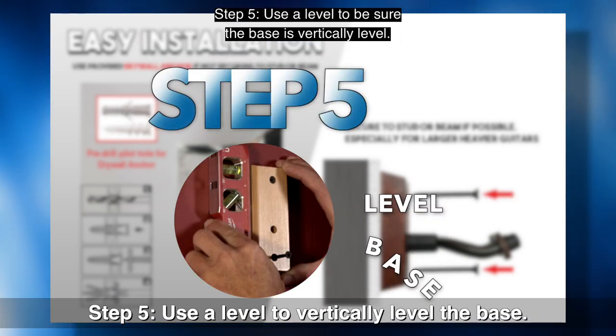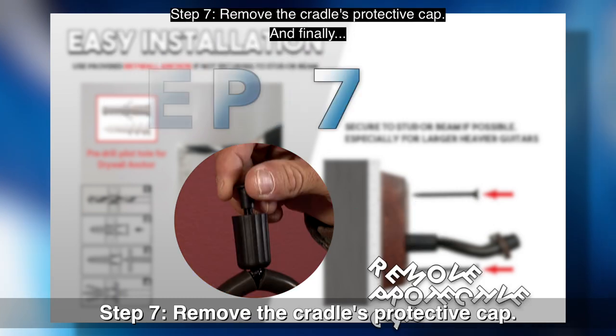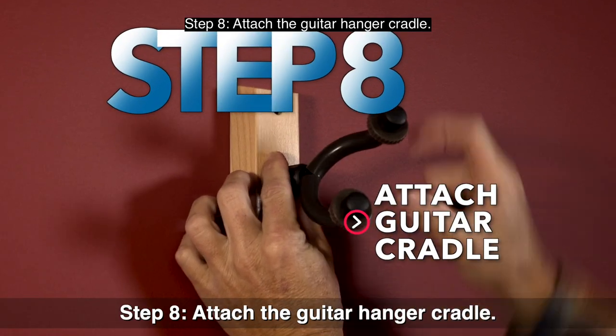Step 5: Use a level to be sure the base is vertically level. Step 6: Finish attaching the base. Step 7: Remove the cradle's protective cap. And finally, Step 8: Attach the guitar hanger cradle.